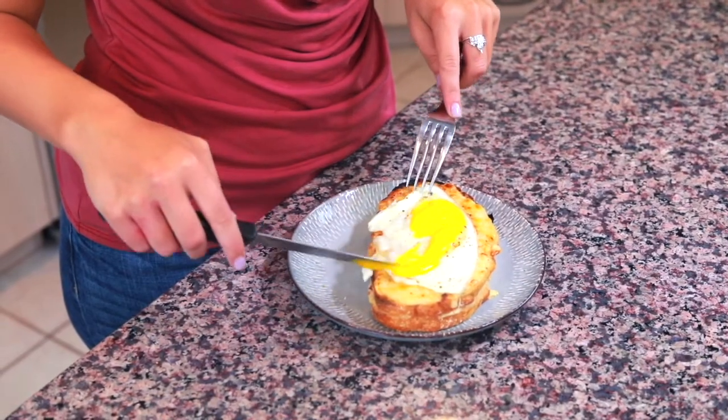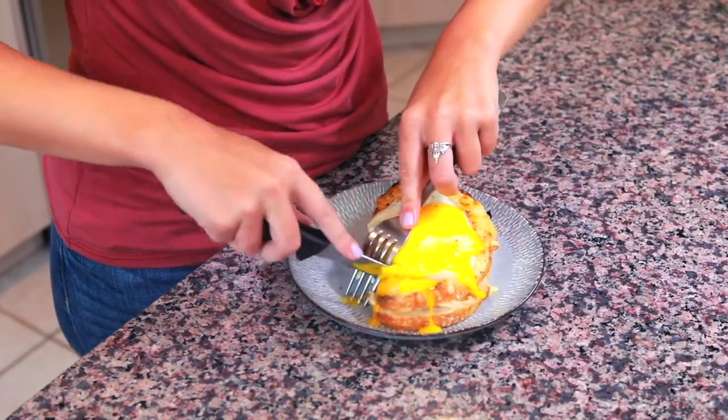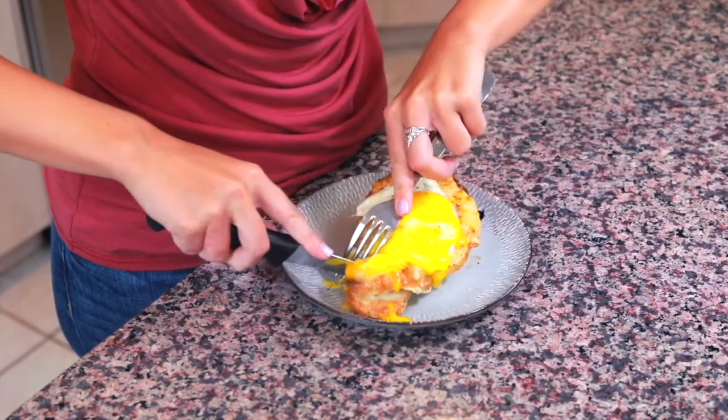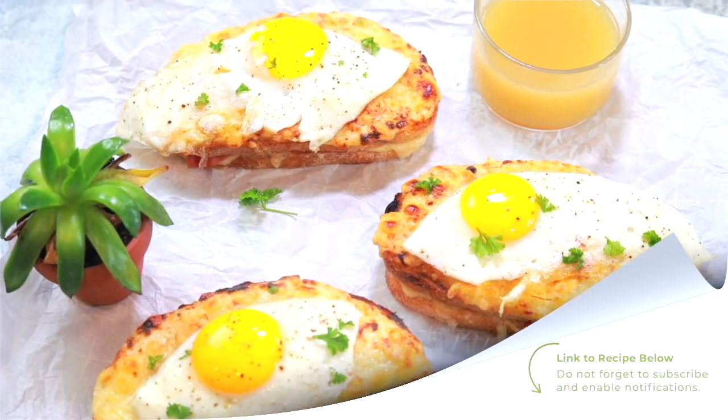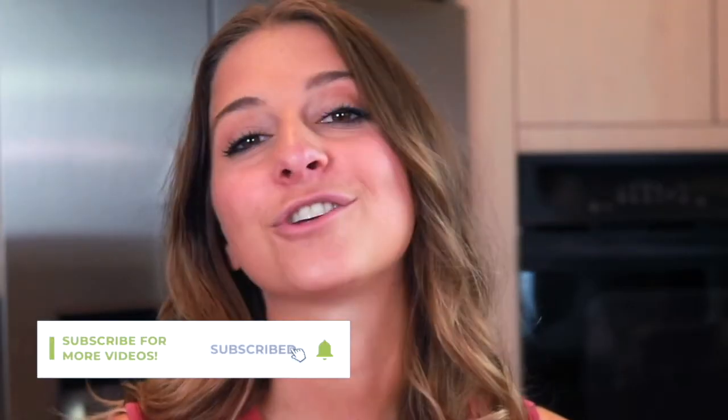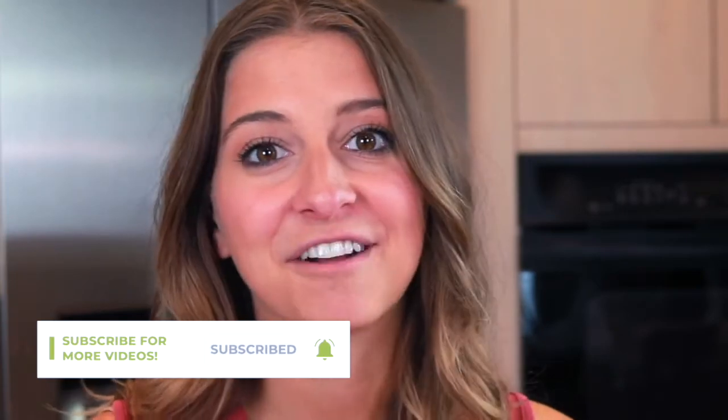Thank you so much for watching this video. I hope that you cooked alongside me because this is a really easy recipe to make with a delicious reward at the end. If you need full written instructions, you can check them out in the description of the video. Don't forget to check out all of the other recipes on my YouTube channel — there are awesome dishes from regions all around the world and definitely something for everyone to love. I will see you next week. Bye!